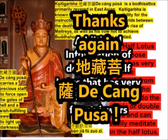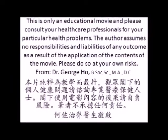Thanks again, D. Zhang Pusa. Thank you. Please read the disclaimer carefully.